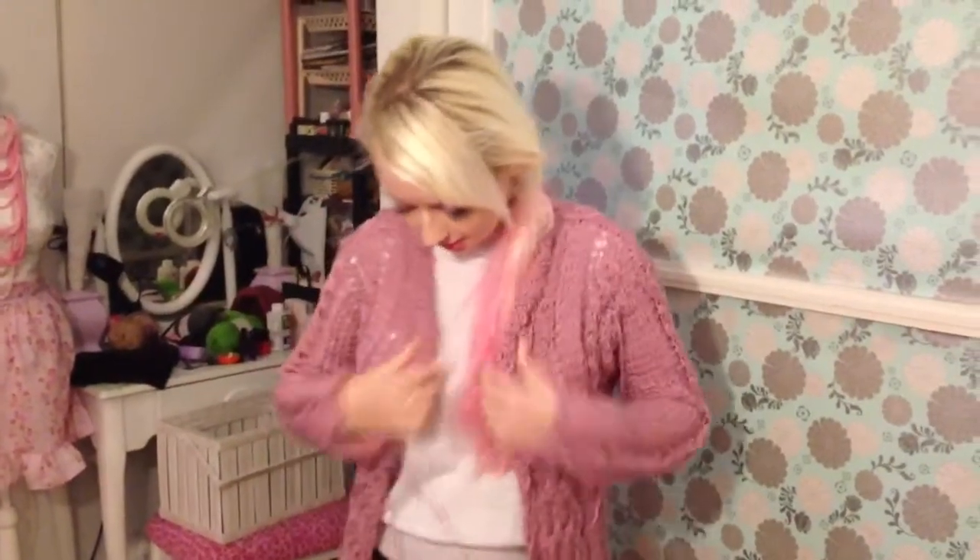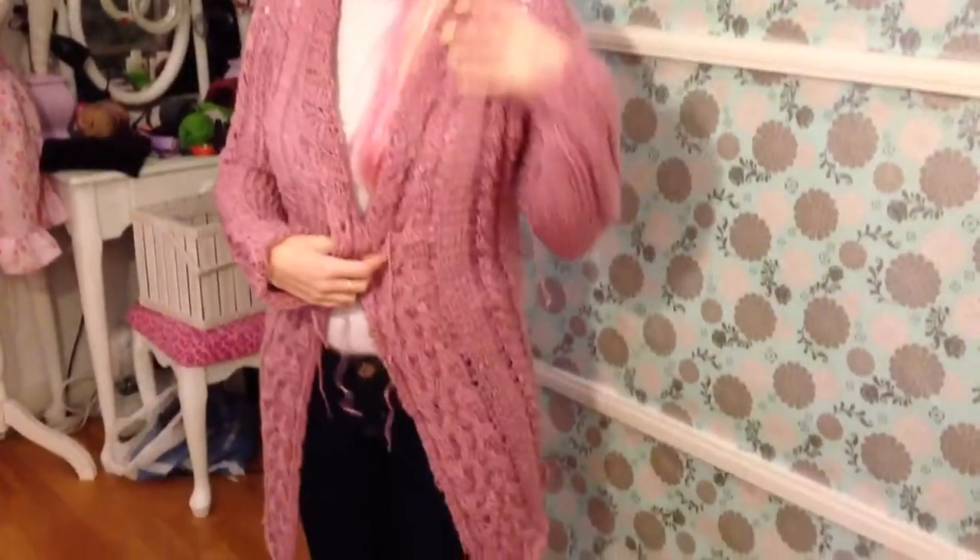I did it — completed! Obviously I still have to weave in all the stupid ends, but I hate doing that so it doesn't count. It's done, completed — look! Cardigan with a cable-y collar — oh, that was cable-y, girl!